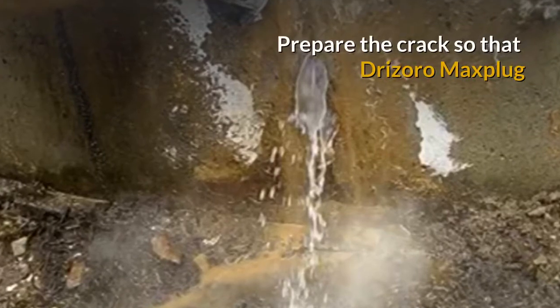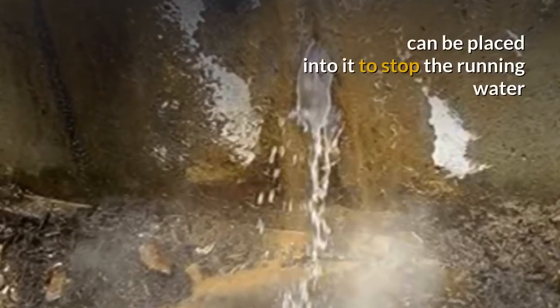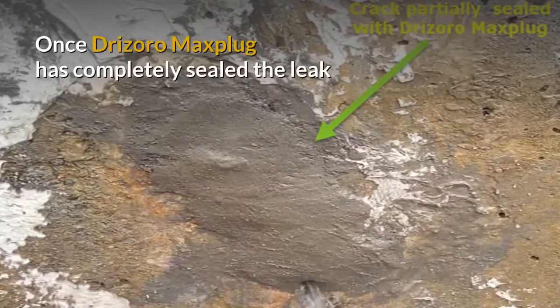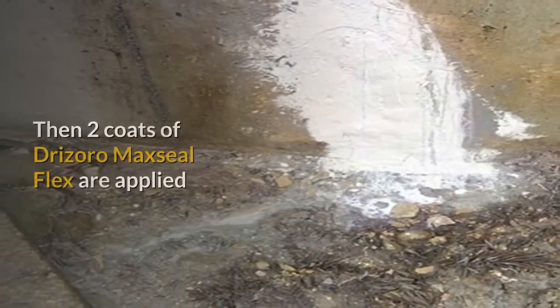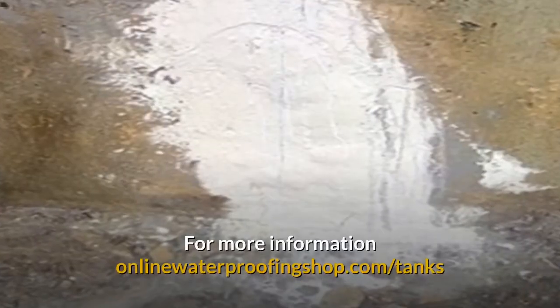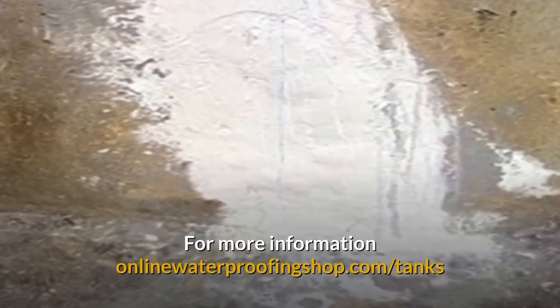Prepare the cracks so that Drizzaro Max Plug can be placed into them to stop the running water. The water will really pour out of the concrete water tank until Drizzaro Max Plug has completely sealed the leak. Then two coats of Drizzaro Maxill Flex are applied to finish the job. For more information, visit onlinewaterproofingshop.com/tanks.